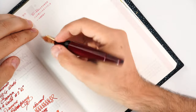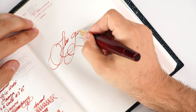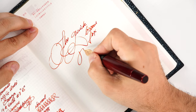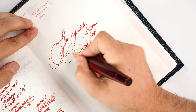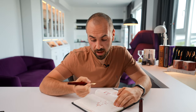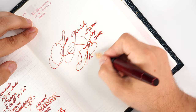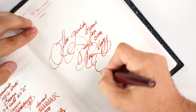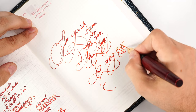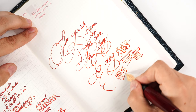Let's use the famous pangram sentence to test the writing. 'The quick brown fox jumps over the lazy dog.' The pen writes with flourishing and no skipping, no hard starts whatsoever. The nib is flawless in every single way. There's a lot of flourishing and rapid movement, and the nib and feed keep up very well.